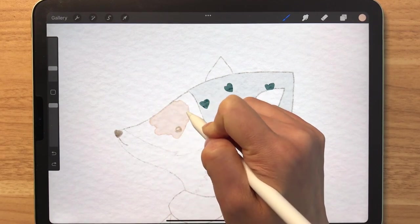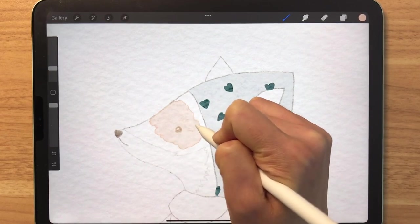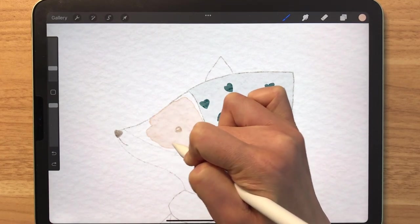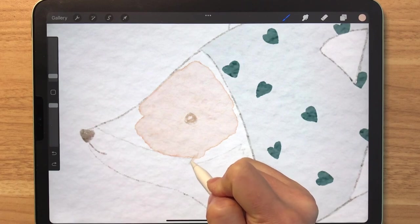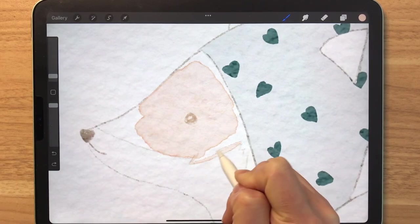I mention this in almost every tutorial, so I bet some of you are tired of hearing it. But for those of you that are new, it's best to paint within the pencil lines to keep this hard edge effect intact. As you can see, I'm trying my best to not go over the pencil lines.